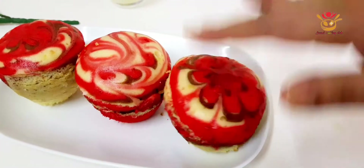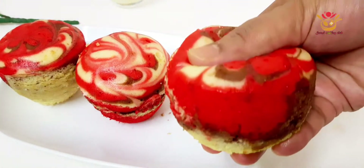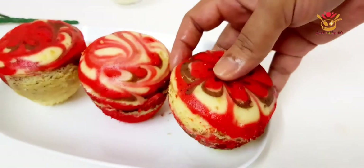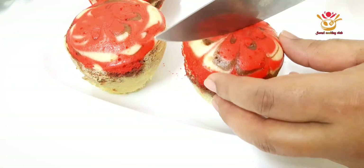Hello everyone, Assalamualaikum. Welcome back to my channel. Today I will show you how to make a beautiful cake.